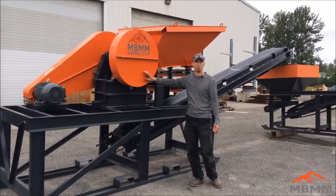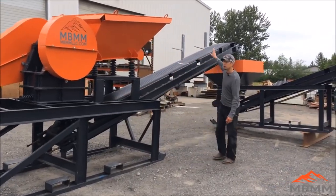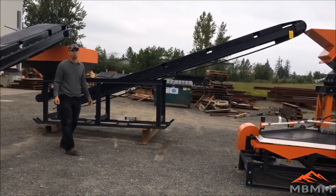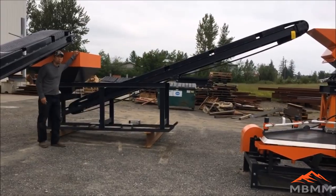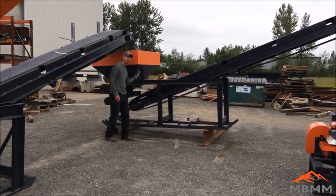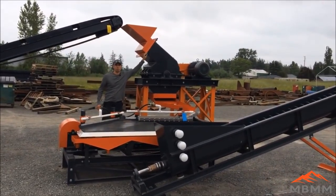This jaw crusher can do between 2 and 5 tons per hour depending on the size of the jaw gap. Once it is crushed, it comes down here onto this conveyor belt and comes up into this fine ore feeder. When you are running ore, you want it as fine as you can get it, so the close setting on the jaw crusher is perfect — right about three-quarter inch minus. This is just a holding bin for the crushed ore. There is a magnetic feeder down here that is adjustable, so you can very nicely and evenly control the feed rate from the fine ore hopper onto this conveyor belt that takes the crushed material from the jaw crusher up into this 24 by 16 inch hammer mill.